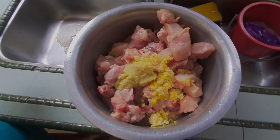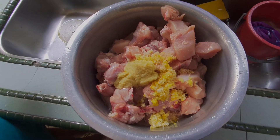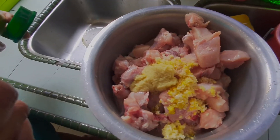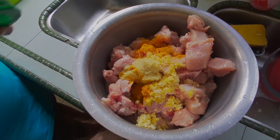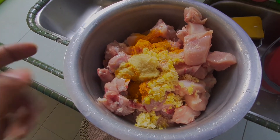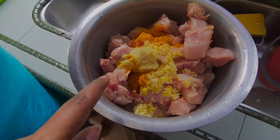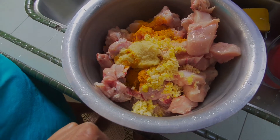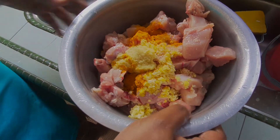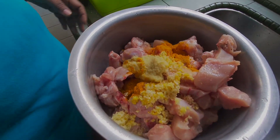Okay, today we're going to cook oyster sauce chicken. We're going to marinate one whole chicken with ginger garlic paste, turmeric, and a little salt. Just mix it together and then we'll do the next step.